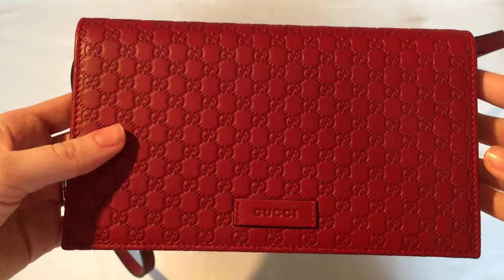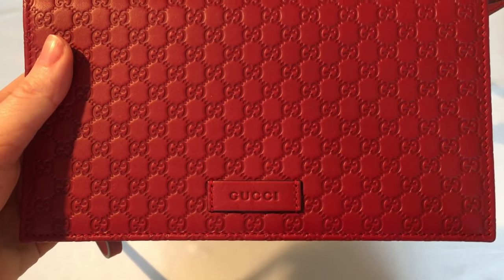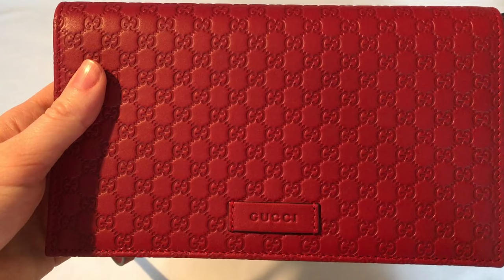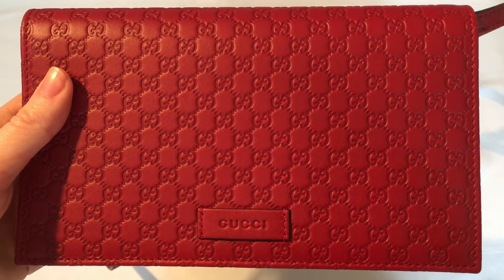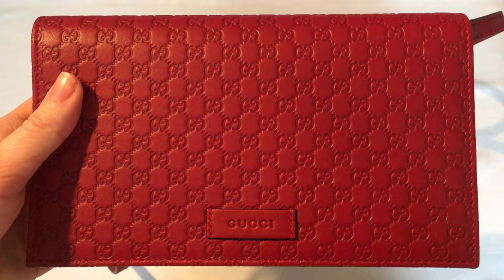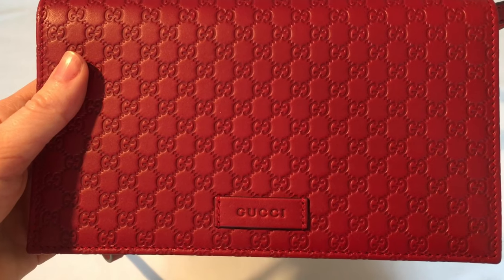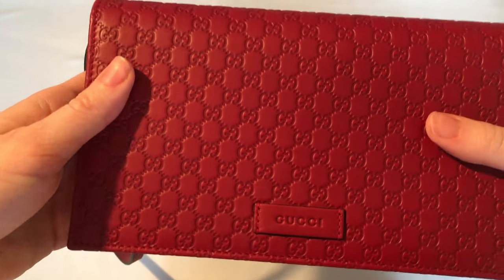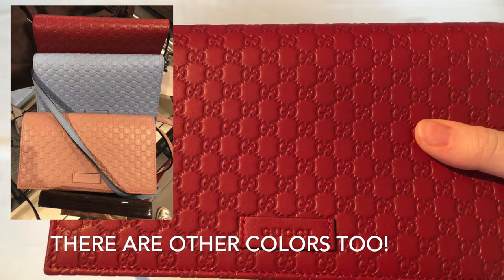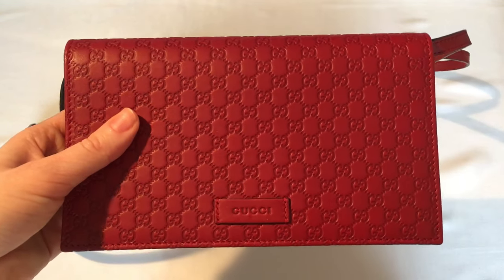I bought this bag at the Toronto Premium Outlets and paid $455 Canadian dollars plus taxes. Unfortunately, this line seems to be discontinued because there are no Gucci Cima pieces on the Gucci website. However, I browsed the internet for similar pieces and found a couple on other websites — I can link them in the description box below for anyone interested. This bag also came in black, so for those who would prefer that color, there's always that option as well.